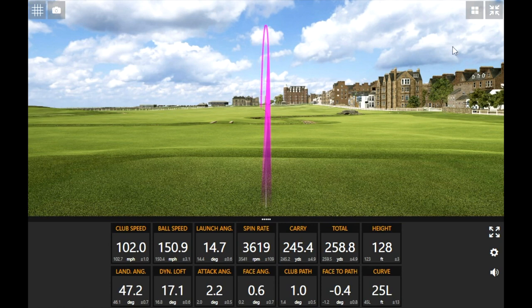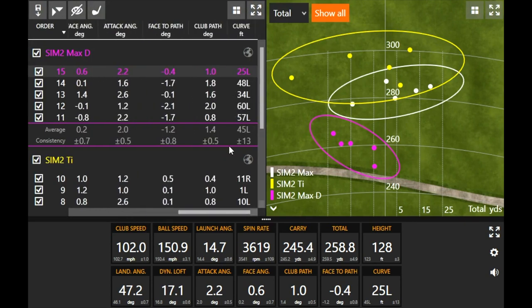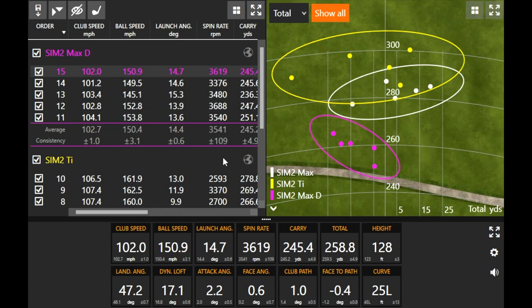Pretty similar ball flight every single time with the Sim 2 Max D — it's called a D-type draw-bias for a reason: it helps you turn the ball right to left. Thomas was swinging as straight as possible, and every single shot ended up on the left side of the center line and curved left a significant amount. Draw bias is definitely there — it resists the slice or fade that someone might hit and doesn't want. The club delivered an easy, smooth, high-launching golf shot.